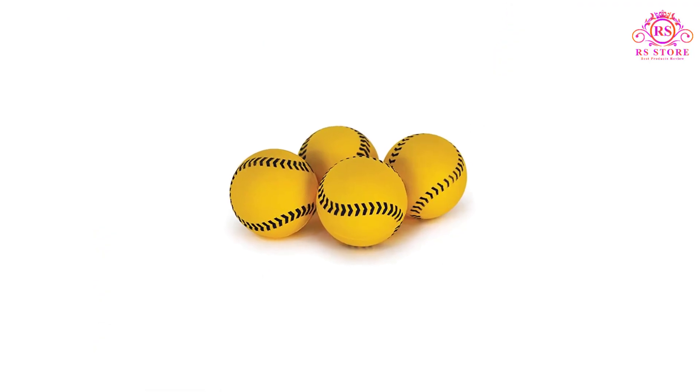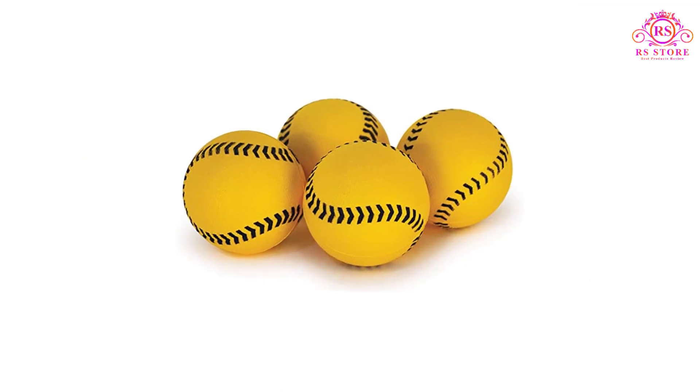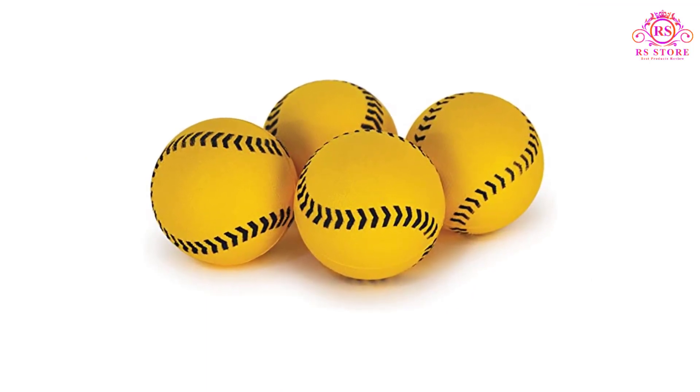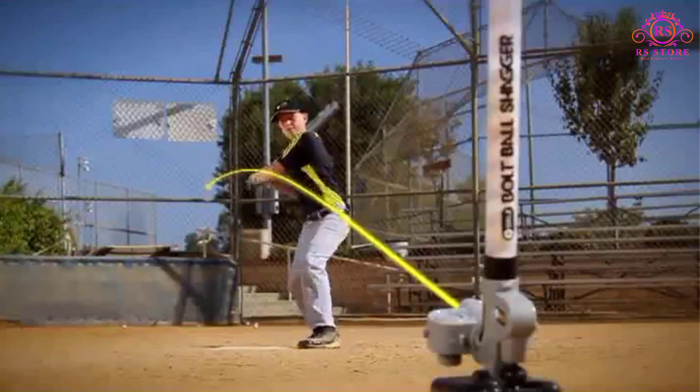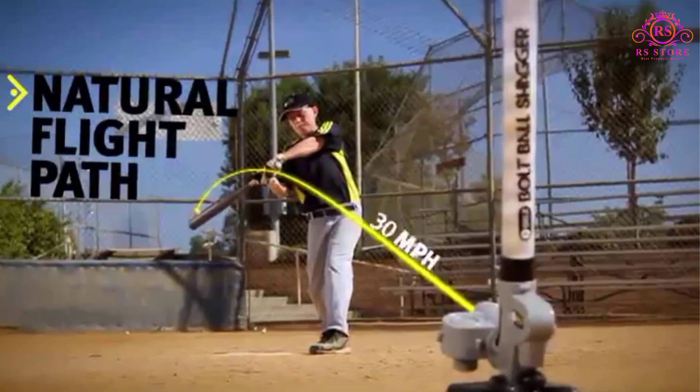The training aid holds up to 26 balls at a time and includes 12 bolt balls. The Lightning Bolt Pro is powered by an AC adapter or 6C batteries, batteries not included.